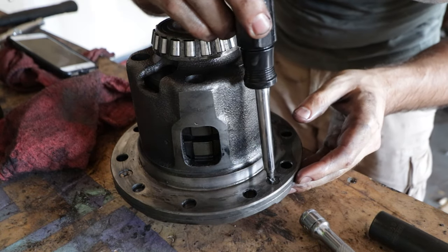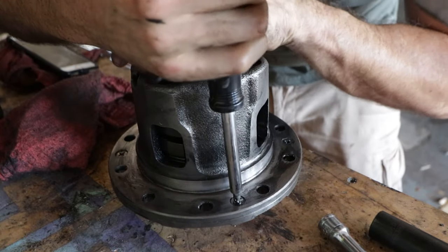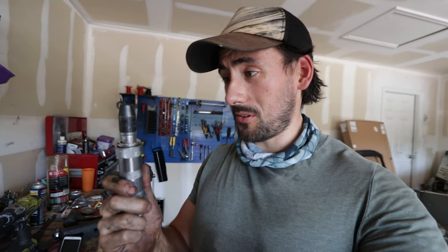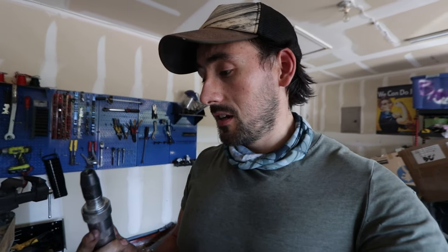It does not appear to be cooperating, so I think I came up with a solution — I'm going to use what's called an impact driver. The way this thing works is it goes in there and when you smack the back end with a hammer it slightly twists one way or the other depending on how you set it, which helps break rusty bolts. I used it a lot on my old car builds — back when I had my '75 C10 this thing was a lifesaver.